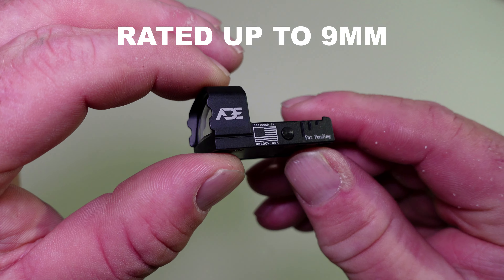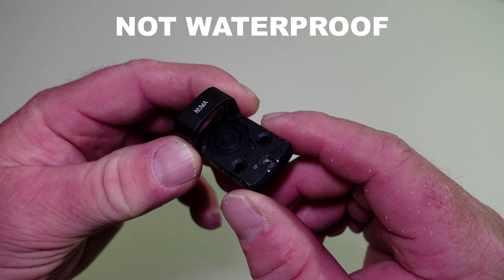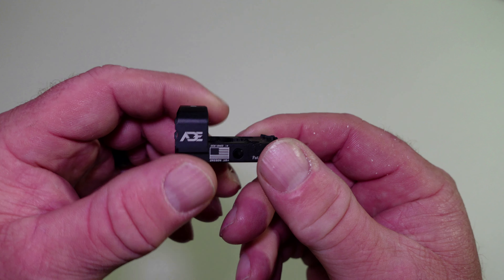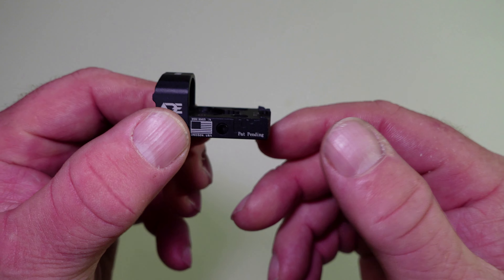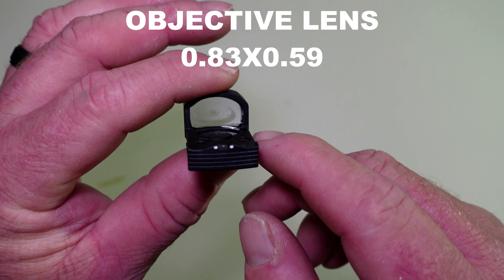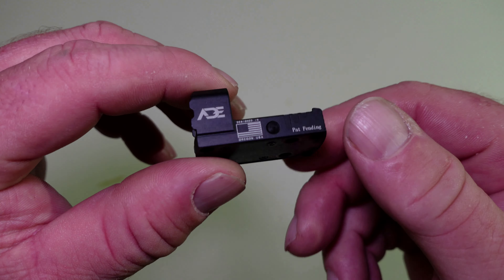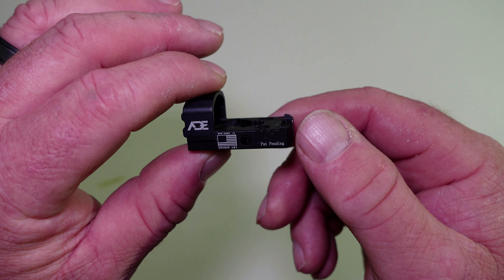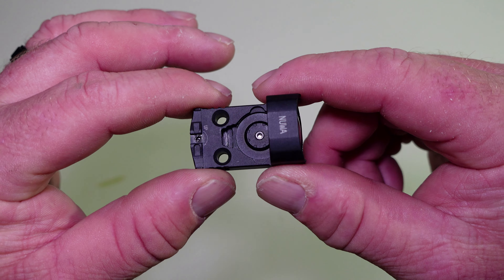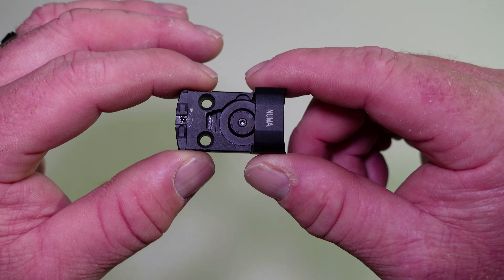Let's go over some of the specs. It's motion activated, so any vibration or movement it will turn on. It will shut off after five minutes of sitting still — so if it's sitting in your gun safe or on a table, it will shut off after five minutes. The weight on this is 15.5 grams. Your overall length is 1.5 inches, your overall width is 0.88 inches, and your height is 0.89 inches. One other nice thing about this dot — it is all metal construction. The footprint is the RMSC footprint, same as the SIG Romeo Zero and the shield optics that come with the Hellcats.